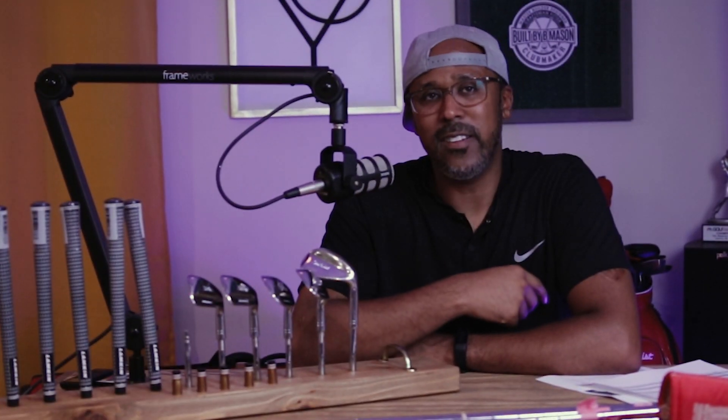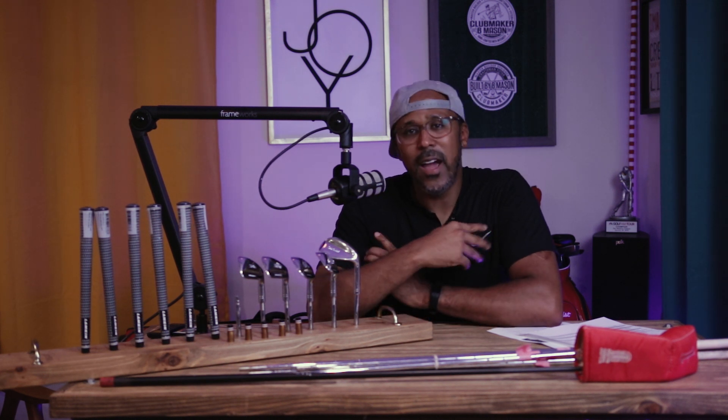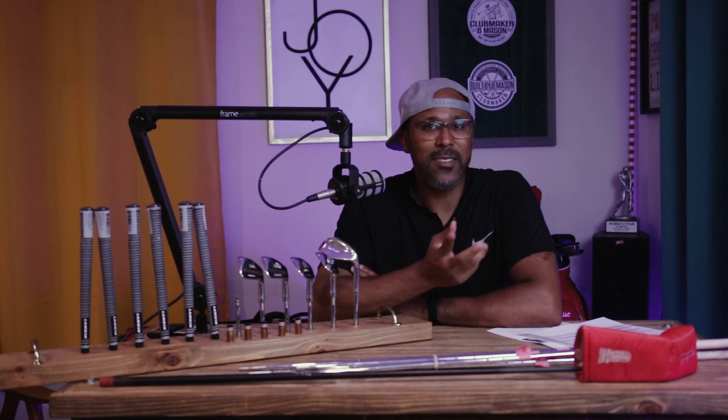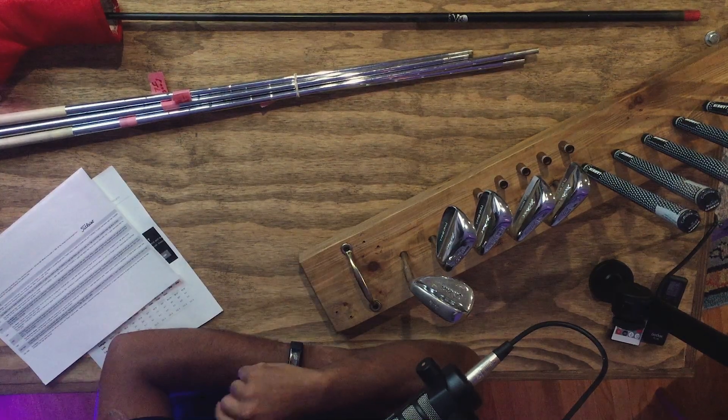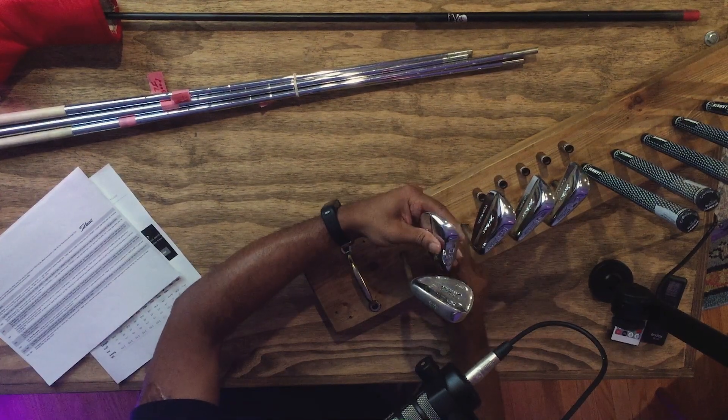To do this right, you get the nicks out, buff it, sometimes grind more, then buff again. Then you send them off to get copper and nickel plated. When they come back, I blast the face, then send them back to get chromed. It's a whole process — restoration is not easy nor cheap. If you ever think about doing a restoration, keep in mind it takes time and can get expensive, but this was a personal project.